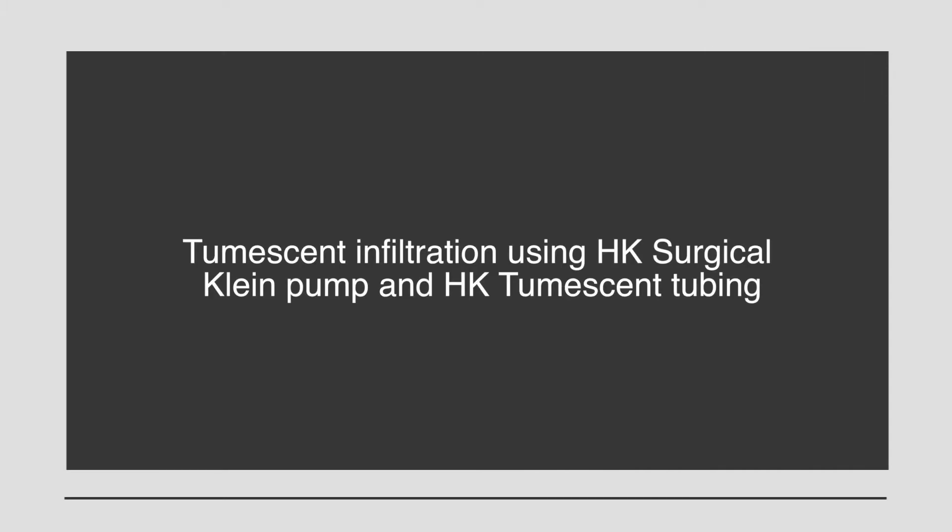Tumescent Lidocaine Anesthesia is accomplished using a Klein pump and Tumescent Infiltration tubing. Tumescent anesthesia can be delivered with a handheld syringe and a needle. However, the infiltration using a peristaltic pump is much more efficient and more comfortable for the patient.